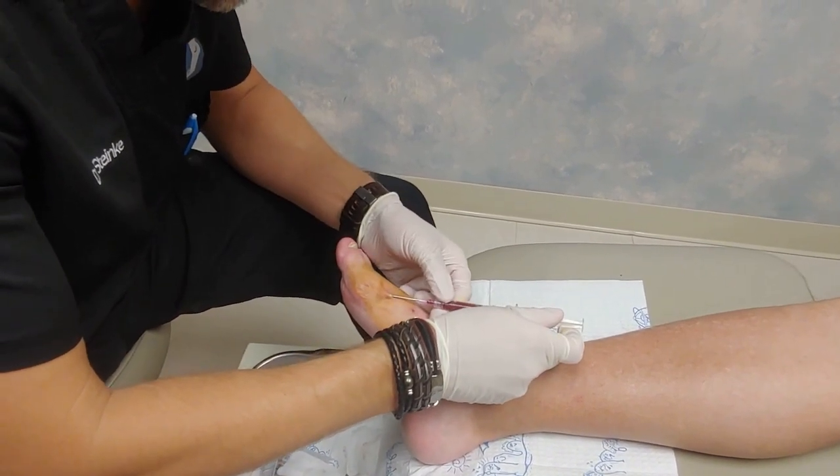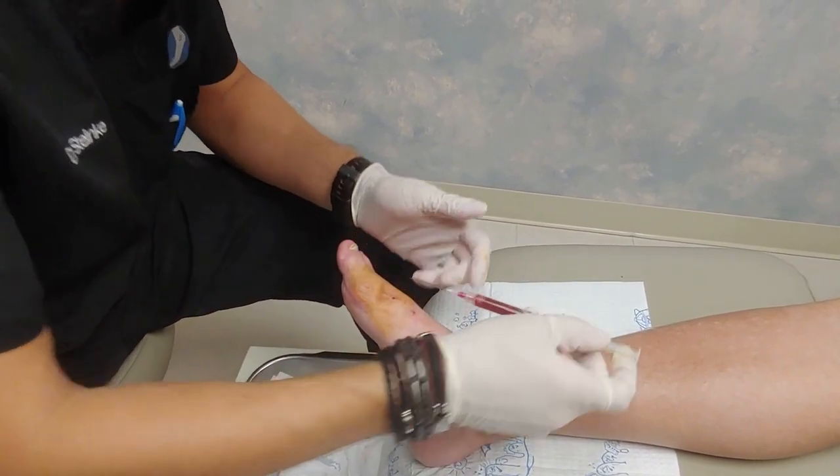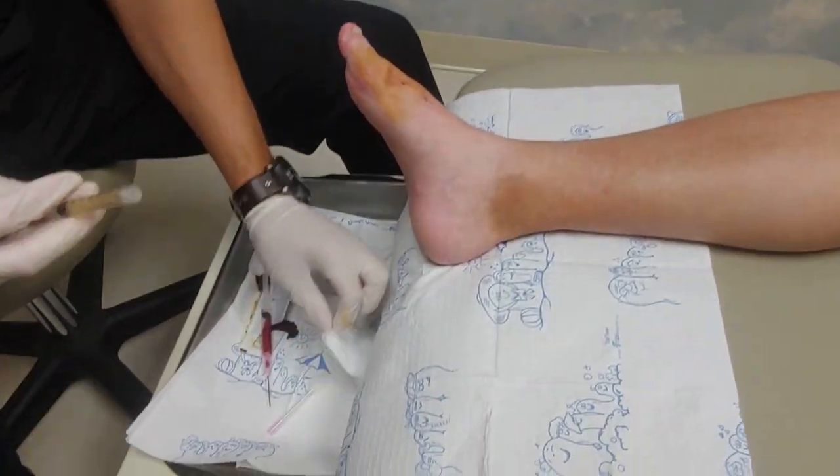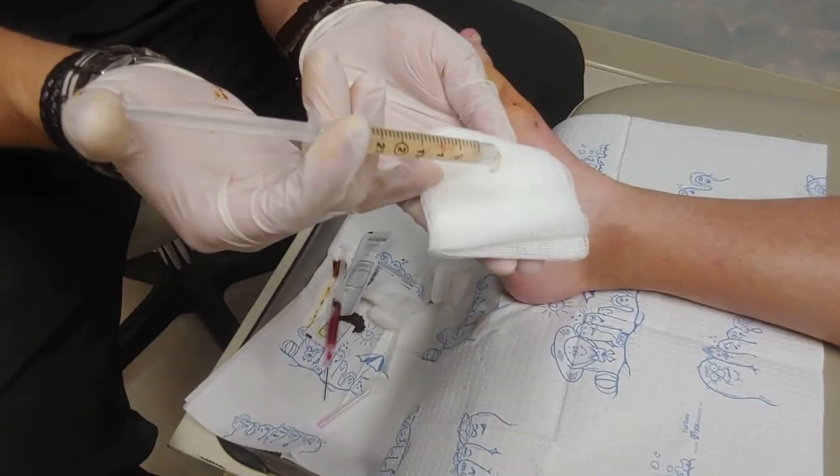Looks like that's all — we're seeing blood now. And that is the aspiration of a ganglion cyst. You can see here, if I put down this needle and show you that fluid, it's very gelatinous in nature.